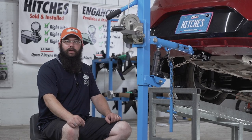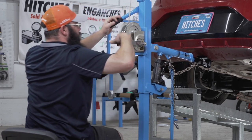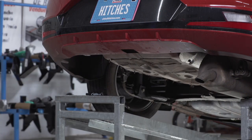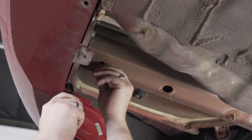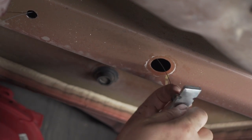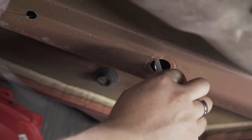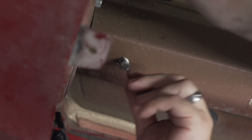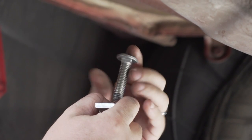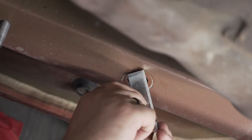The next step is to remove the hitch and feed the bolts into the frame. We need to use our fish wire to feed the bolts into the frame. Push the plate in before the bolt. The forward hole is a reverse fish wire, so you put the bolt and the plate on the fish wire before you put it into the frame. Insert the bolt followed by the plate.